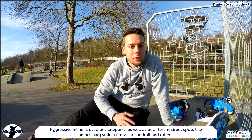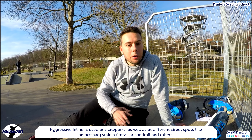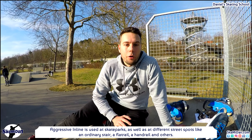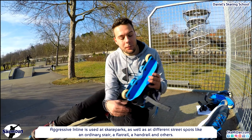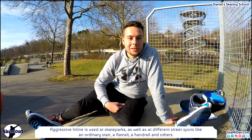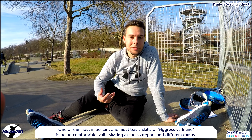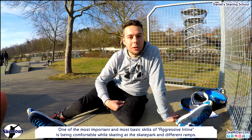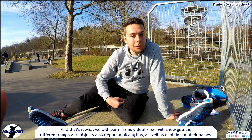Aggressive inline is used at skate parks as well as at different street spots like an ordinary stair, a flat rail, a handrail and others. But there are some basics you should be able to do before learning tricks at a skate park. One of the most important basic skills is being comfortable while skating at a skate park in different ramps — and that's what we will learn in this video.